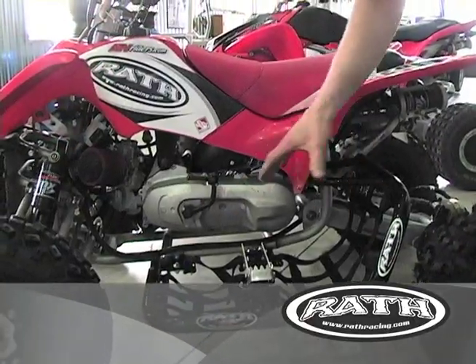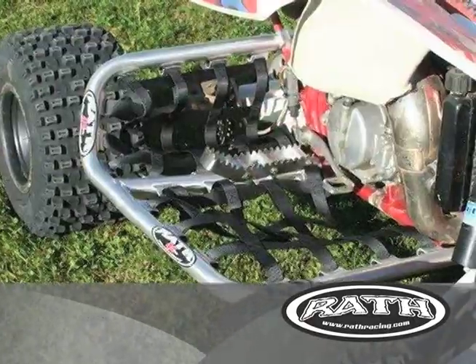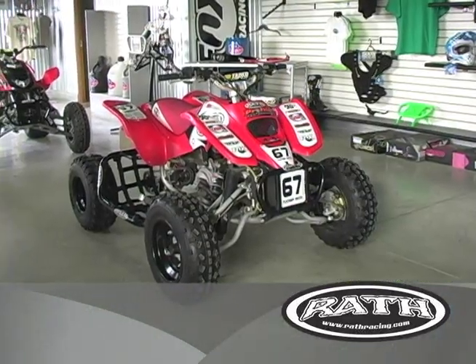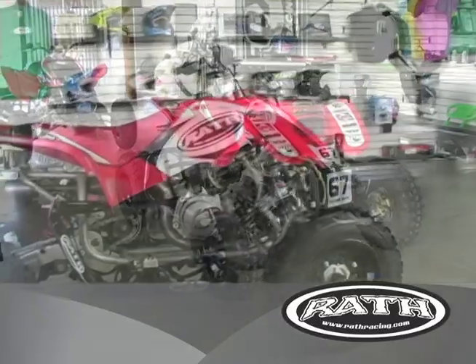Our new mini signature series nerfs are also available for the Cobras, the Apexes, the JV mods, and the DRRs. We did the four popular models to get out there so riders can have them all.